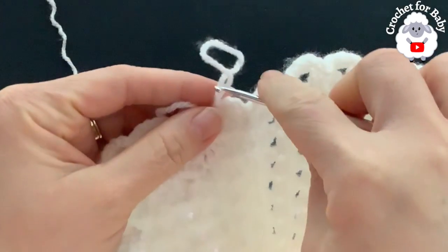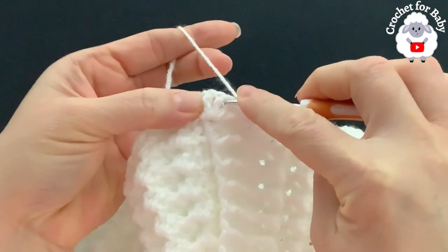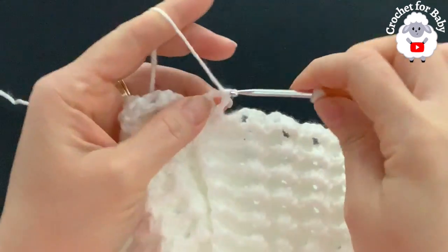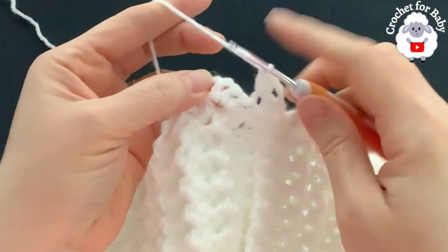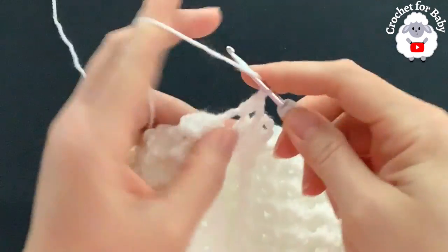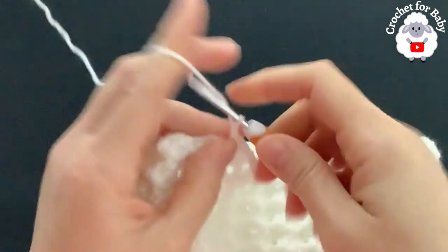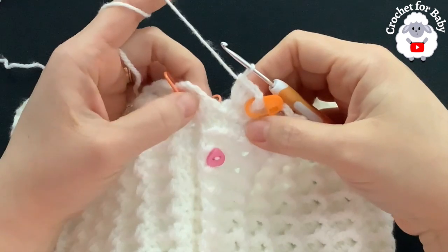For row 25, chain one and turn. Beginning into the first shell, into the second double crochet make a front post single crochet, chain two, and right into the chain-two space make three double crochets. Continue with the stitch pattern all around — at the end of the 25th row you'll have 28 shells.